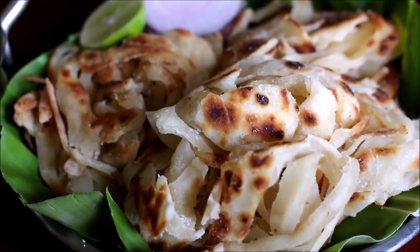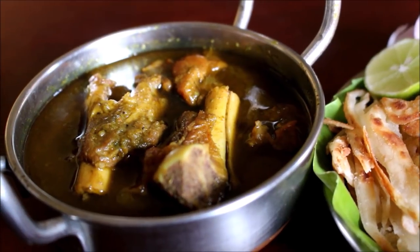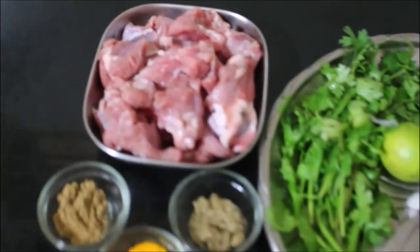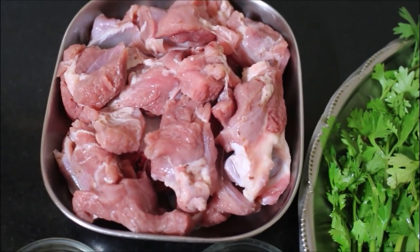Hi friends, welcome to Vidya's Cooking. Today I'm going to show you how to prepare Bangalore mutton phal. I'm going to be serving this with layered paratha. All the ingredients are laid out for this recipe and will be listed in the description box below. For this recipe I'm using mutton, but we can also use chicken.